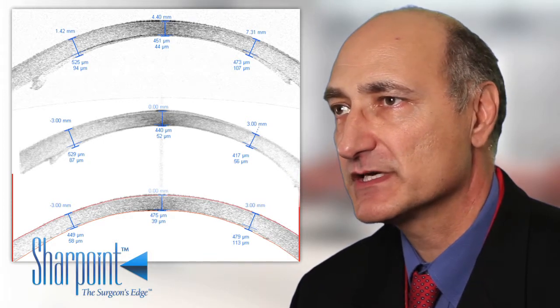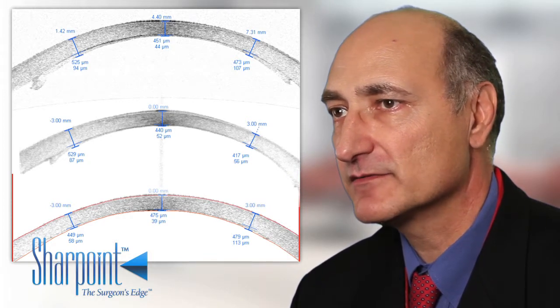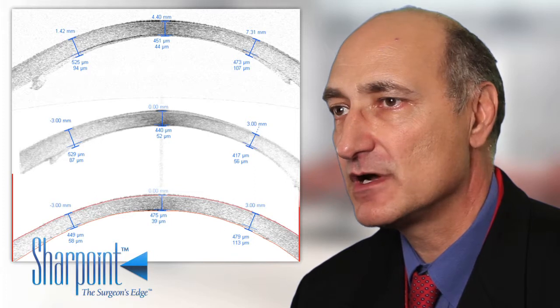The potential advantage of using ultra-thin tissue is better visual acuity, something that we're all striving for.